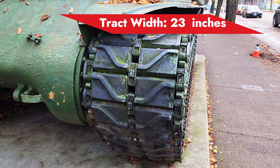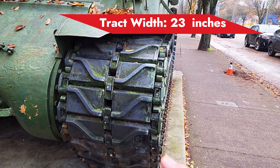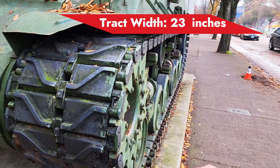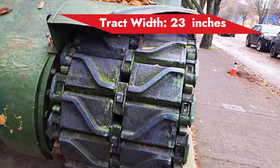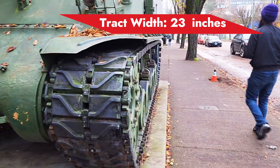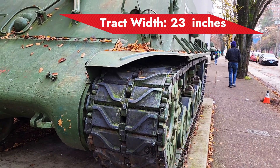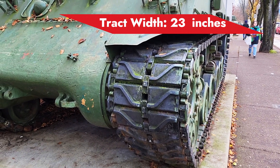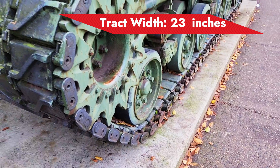The advantage of a tank having a wider track is that it lessens the ground pressure on the ground. The wider the track, the greater the distribution of the weight that goes to the ground. This makes the tank easier to drive on soft grounds.